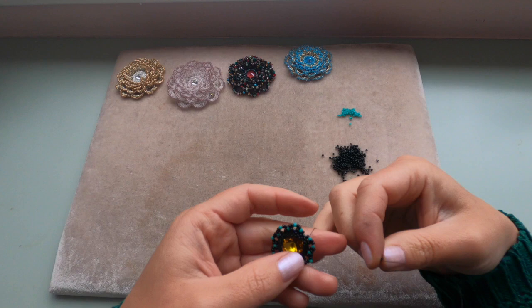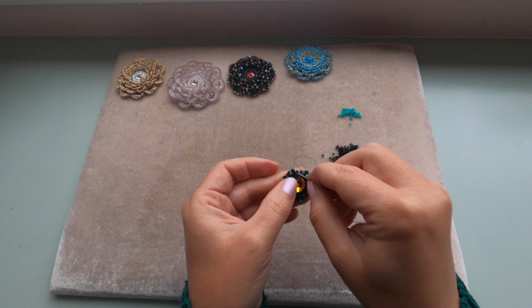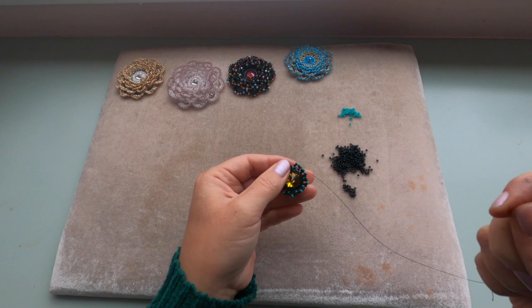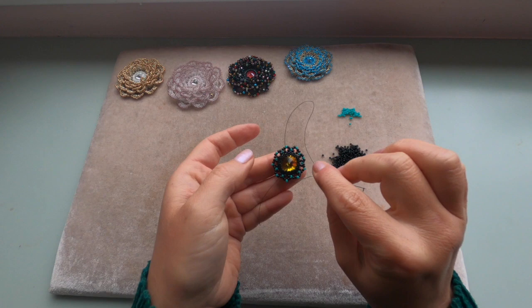I'm adding my last set of five, coming out of this green seed bead, entering the next green seed bead where we started adding our sets of five. Go through the next three seed beads — two black and one green. I'm coming out of my green seed bead and going through the next three of those five we added, to make sure we are coming out of the green seed bead of the last row we added.